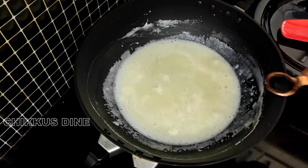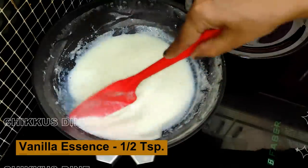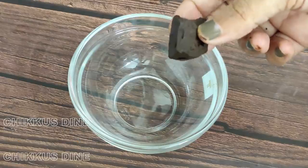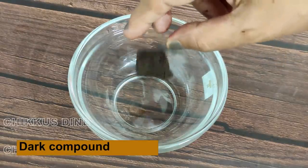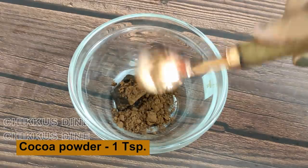This is what we put in water. Add 1 teaspoon vanilla essence. Add 1 teaspoon of vanilla essence. Add 1 teaspoon dark compound in a bowl — it's about 15 grams. Add 1 teaspoon cocoa powder.